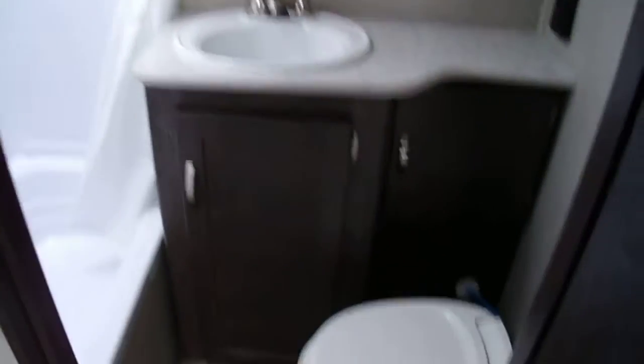Walk right into the bathroom, which is nice. There's a little bit of storage, nice storage on the outside, and you've got shelves.